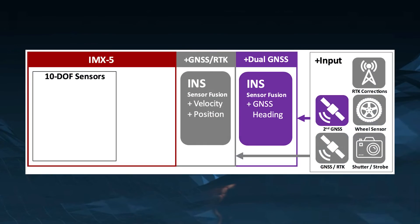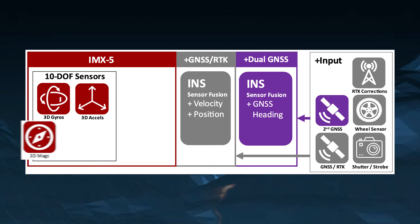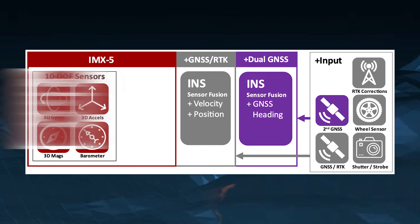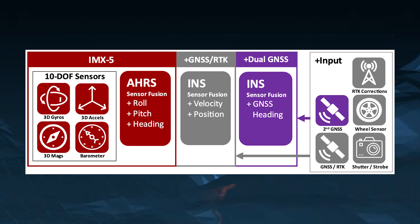The IMX-5 is a 10 degree of freedom sensor module consisting of a tactical grade IMU. It will output all the raw data from the calibrated IMU, including that of the gyro, the accelerometer, the magnetometer, and the barometer. In addition to that, it will output the roll, pitch, and heading as any standard attitude heading reference system.